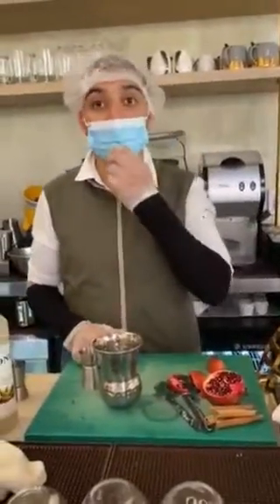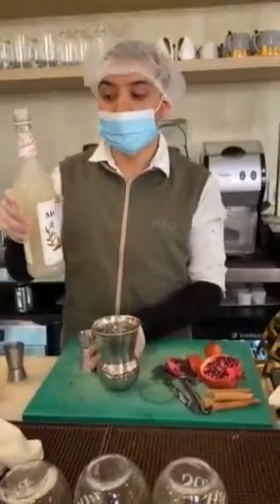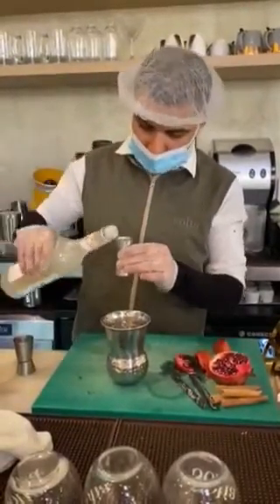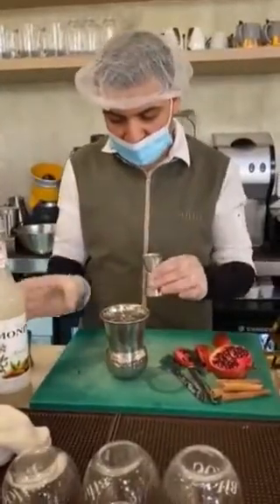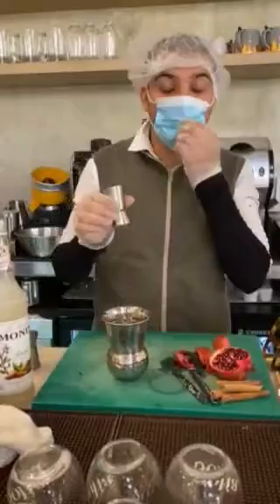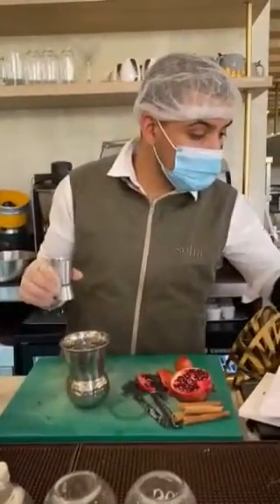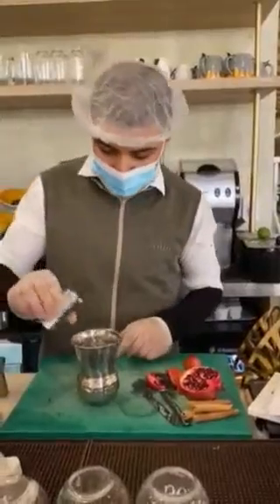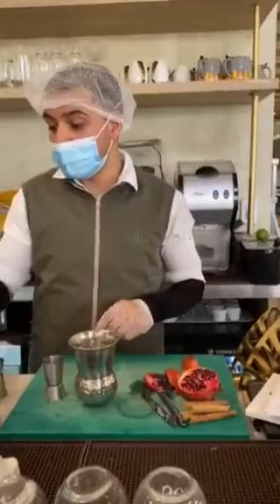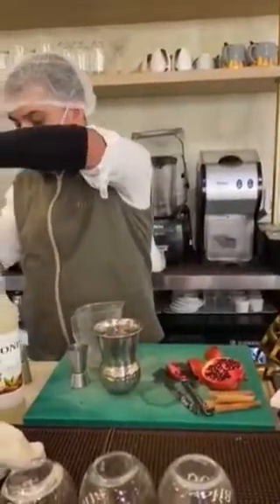I'm going to make a Moroccan cocktail tea. 15 ml of almond syrup, and then 15 ml Moroccan apple tea syrup. Then I'll put 120 ml organic almond juice.